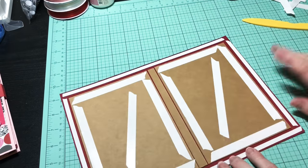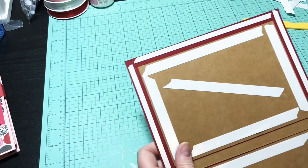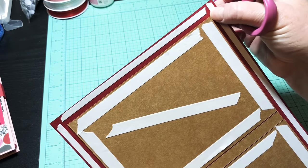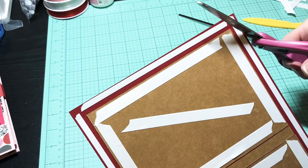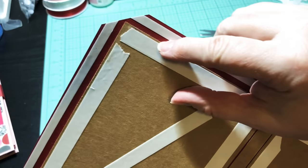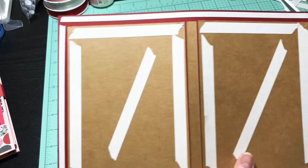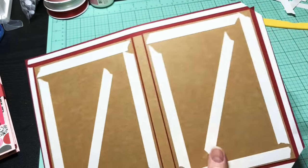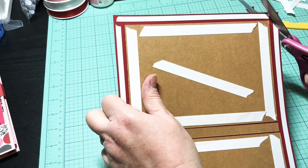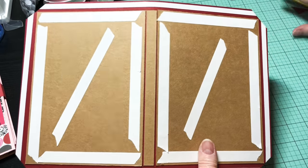Before we pull up any of our tape, we're going to miter our corners. Just eyeball it — make sure you leave a little bit, don't go all the way up to the edge. Cut from corner to corner leaving a little bit right there. Make sure you leave that little bit because you don't want your chipboard sticking out. Just eyeball it — do this on all four corners.